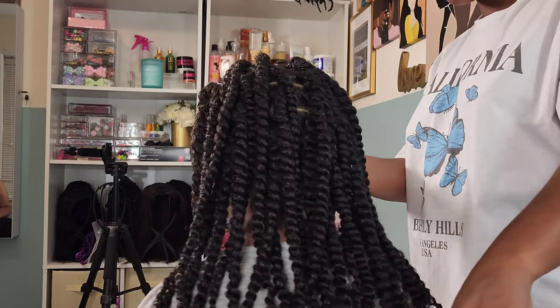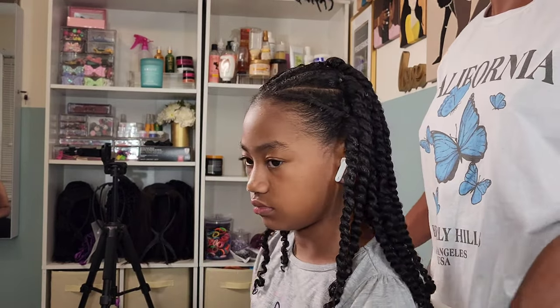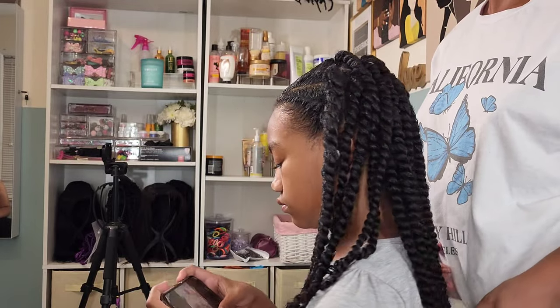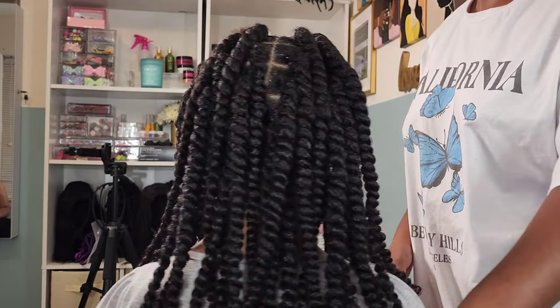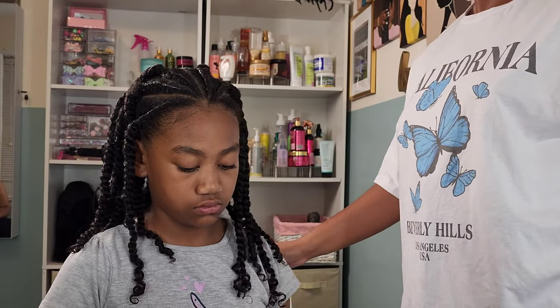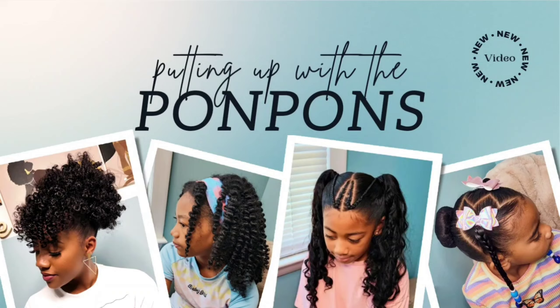Hey friends, welcome back to Putting Up the Pom-Poms. We are a mother-daughter YouTube channel where we showcase and discuss everything about our natural hair, from the way we style and care, as well as giving you hairstyle inspiration that is quick and easy to achieve with minimum effort. Do not forget to hit that subscribe button and turn on your notifications to catch our weekly videos every Saturday and Sunday.